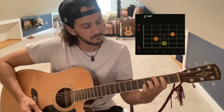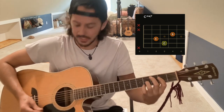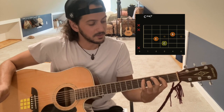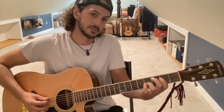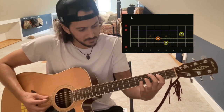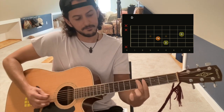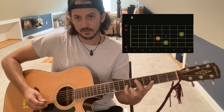The second chord is a C major seven. Take that exact same shape and move it down one string each. Then there will be a D chord to end the verses — you'll slide this up and do a fifth fret, fourth fret, seventh fret.